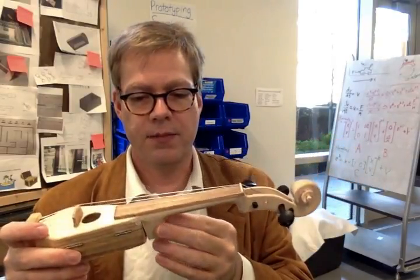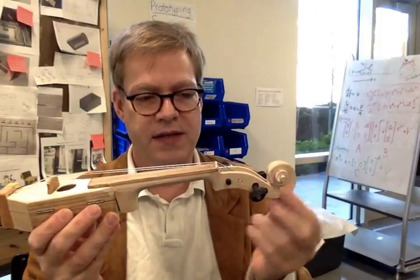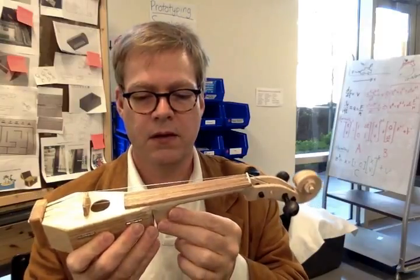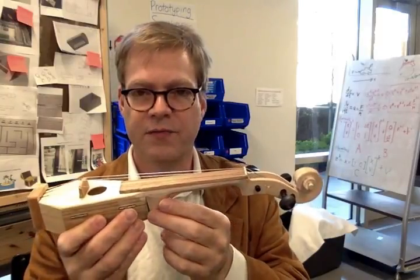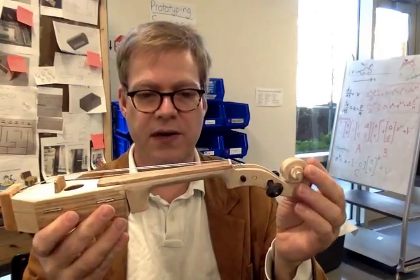This one is built with a pre-carved neck from China. This is a half-scale violin neck that I got off eBay. I think you can get a dozen of them for about 50 bucks or so. They're really amazingly inexpensive and great to use.